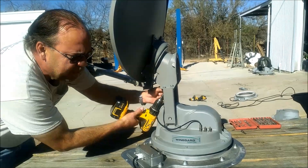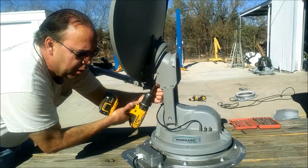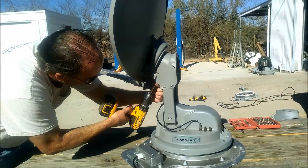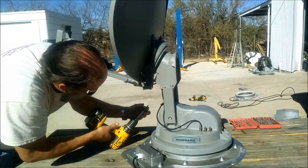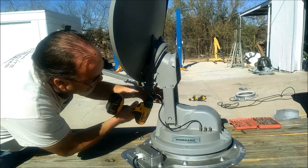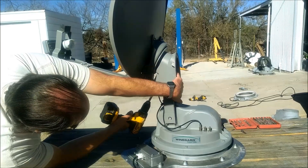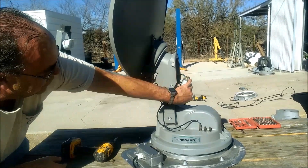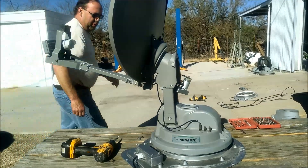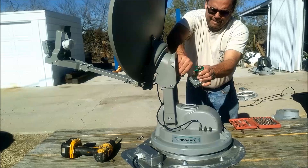Before removing the power wires from the skew motor, make very sure that you've unplugged your power supply from your control box or unplugged it from the wall so there's no power. There's going to be a ring that falls out as well as the motor coming loose when you take the last screw out. The ring is a spacer that sets the angle perfectly on the skew motor. Unplug the skew motor by pushing down on the tab on top and remove it.